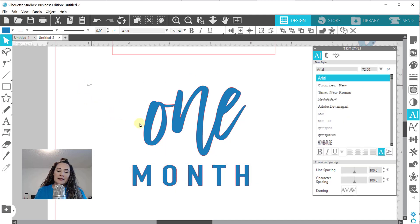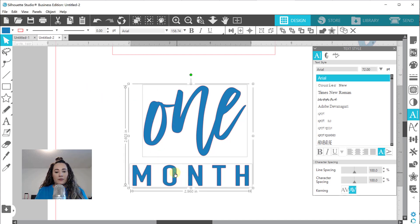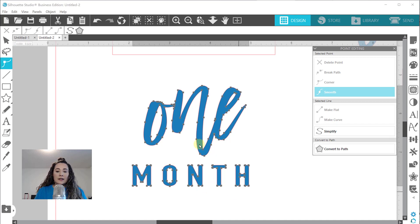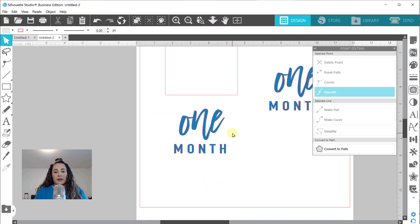Now the last step is I want Silhouette Studio to treat this as one big file. The way I do that is I select both of these, right-click, and make compound path. What I've essentially done is told Silhouette to take all of these lines and make them one big object. And you can tell - if I double-click, you can see the points show up for the entire design, which means I have this set up as one big object.